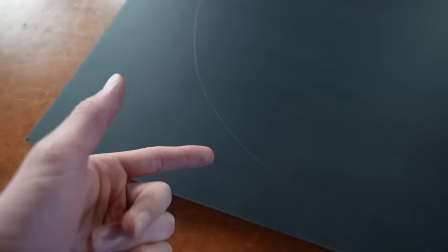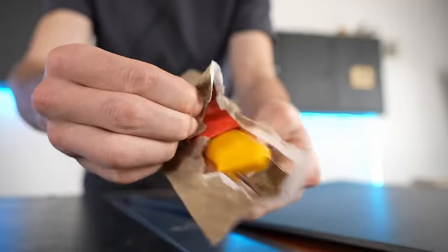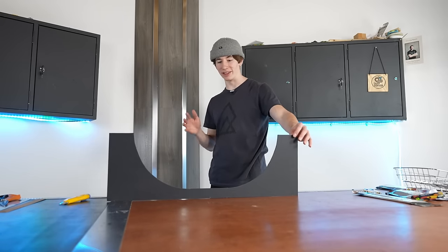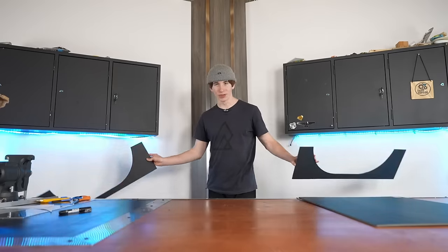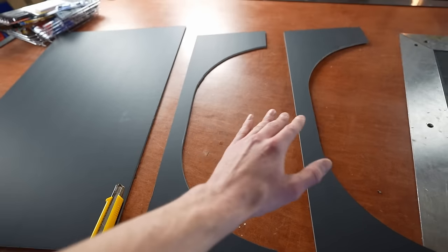It's a little bit hard to see the lines, but you can see it does form a half pipe. This will be the side of the half pipe, and this thing is actually going to be pretty big. Both of the side panels are now cut out, and with those done I'm going to cut a strip of foam board that's going to go in between both of the sides.